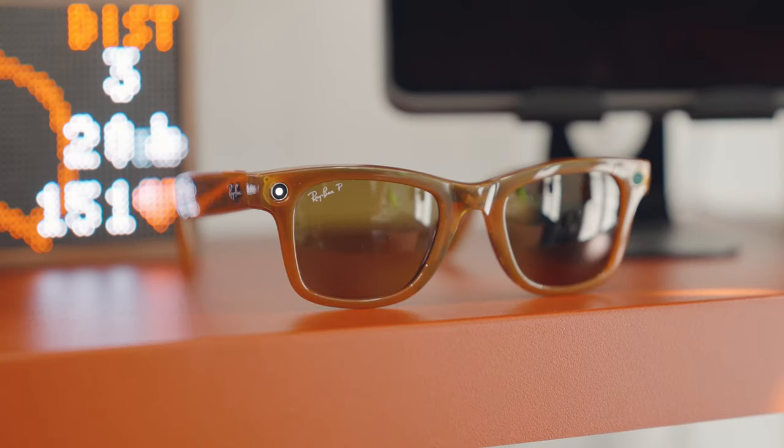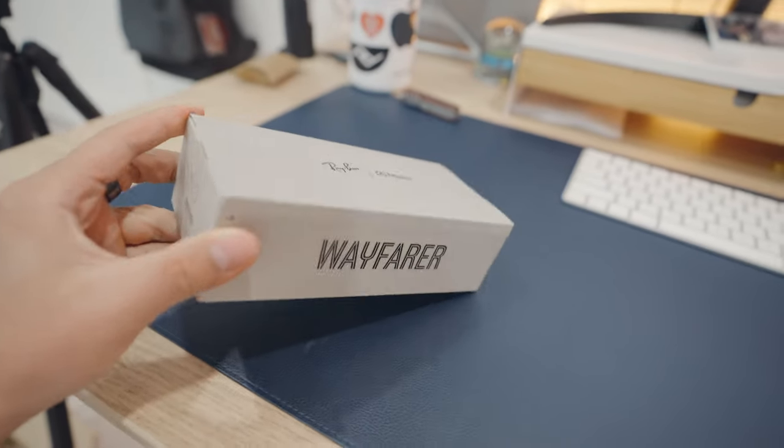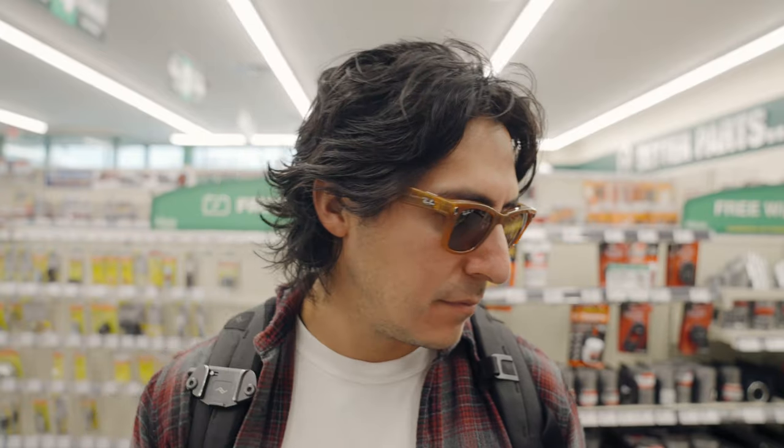These are the Meta Ray-Ban Smart Glasses and I am literally filming with them on right now. I recently ordered these and I was so hyped to try them, especially since the quality on the camera is quite good, and there are new improvements to the speakers. It even has an AI assistant.